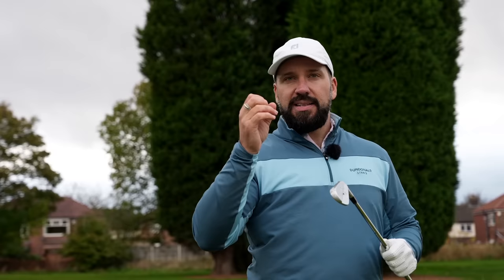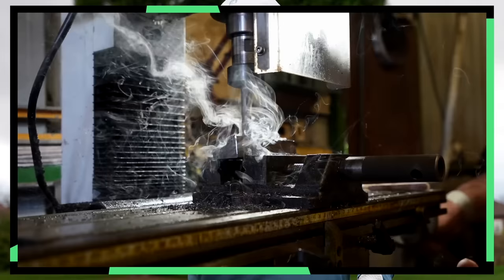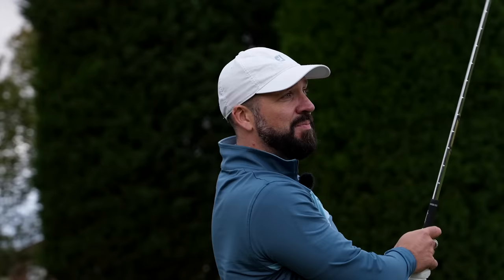These irons are forged, but according to Haywood, they're also 100% CNC milled. Forging is the process of pressing the head into shape, while CNC milling uses a computer and a milling machine to get very precise tolerances when designing a golf club. We'll get back into the milling and forging process shortly, but the results so far just feel fantastic.